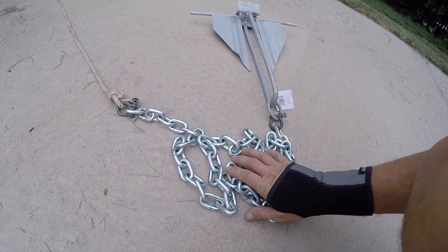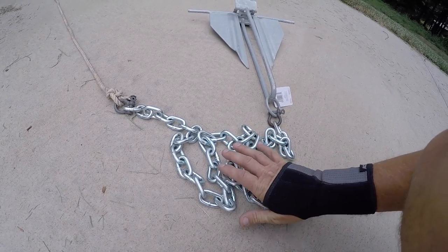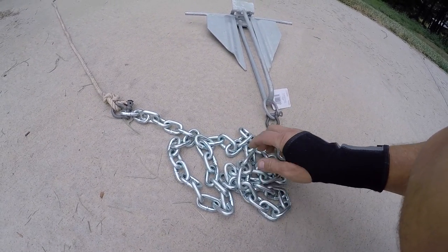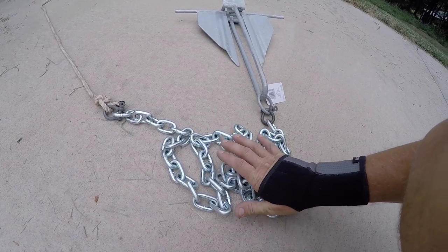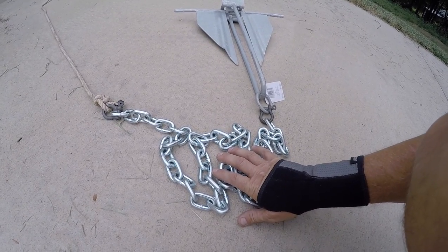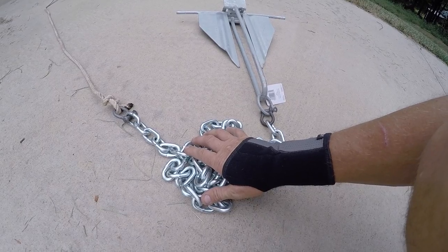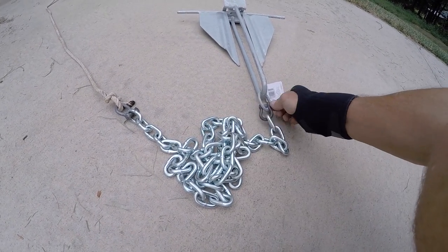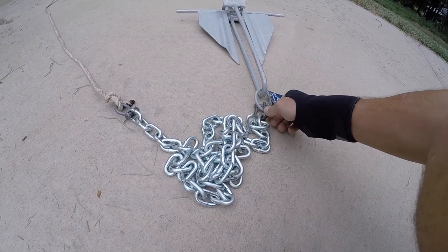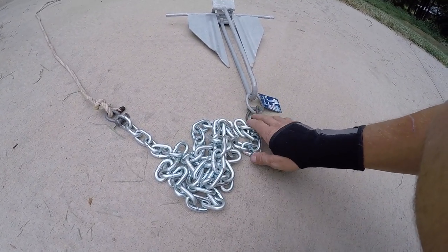The chain in the store is quarter-inch, I think, and this right here is three-eighths inch — a little bit heavier, which will keep that anchor down on the sand better when I'm fishing out on the coast. I paid nine dollars for this six-foot piece of chain at the local hardware store. I also have these clevises right here — they're about two dollars a piece, maybe $2.50 depending on the size.